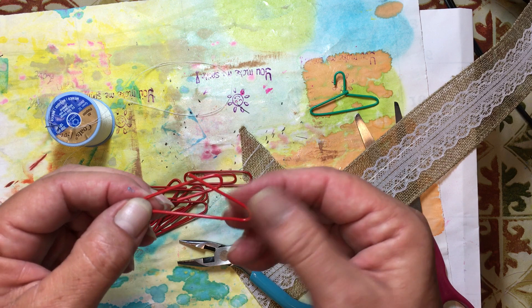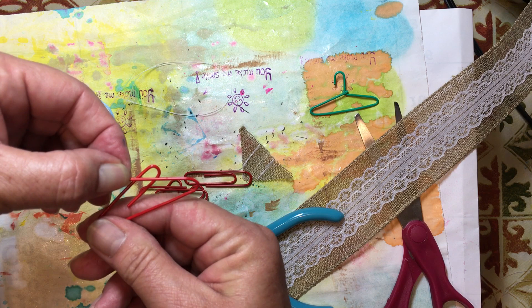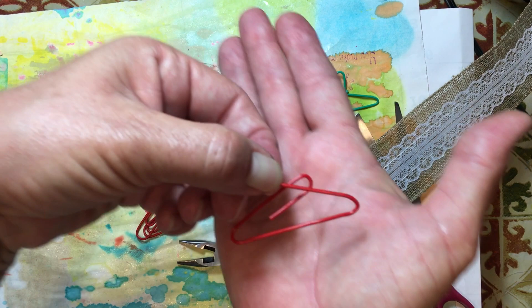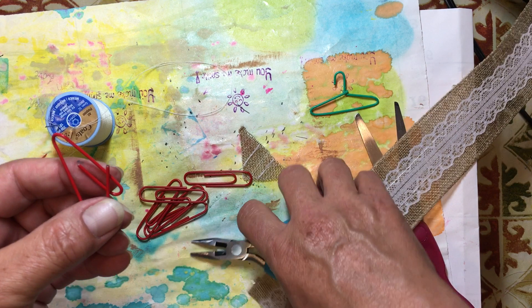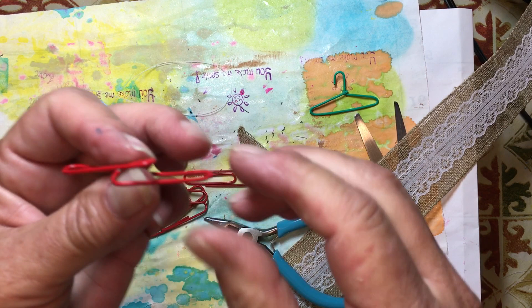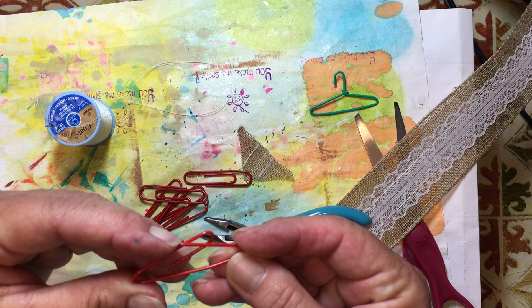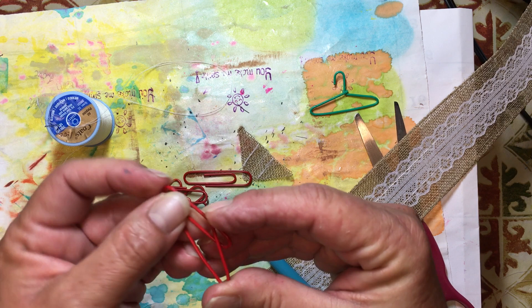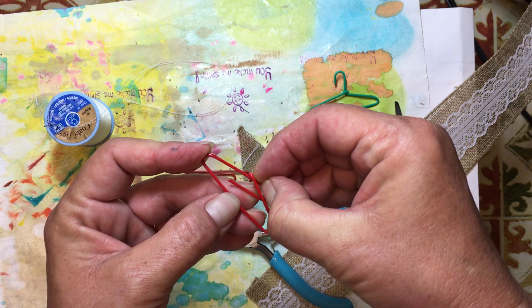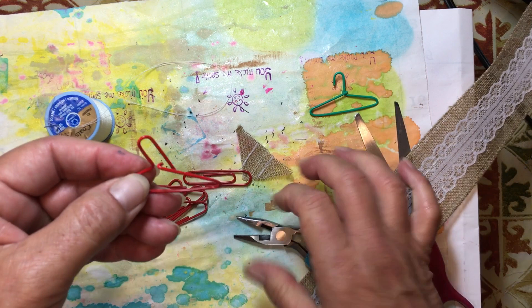Then we're going to figure out where the length of this one is. We're going to fold it back just a little bit — probably about a quarter of an inch. If I fold it right here, this side and this side look about the same length. So I'm going to fold that right there and fold it backwards towards this. I'm going to put a little C in it just like this. And so now it looks like that. Then what we're going to do is hook that around here and look to see where they look about the same length.